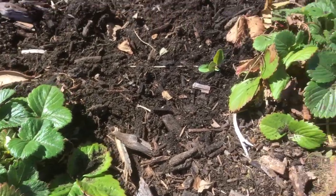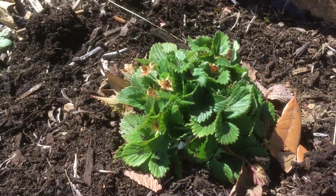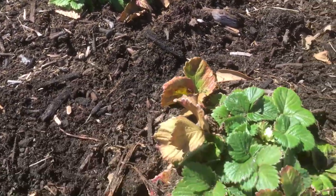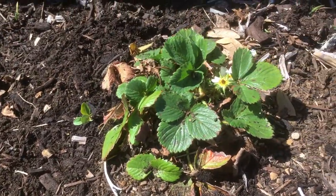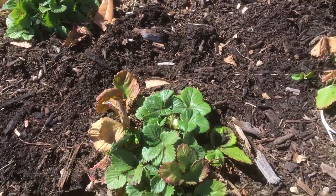Here's my strawberries. These are the ones I planted last year — look, they're coming back! I think they like their spot, so I'm trying to get all the weeds away from them and kind of cultivate the soil around them, aerate it a little bit so we can get them going.